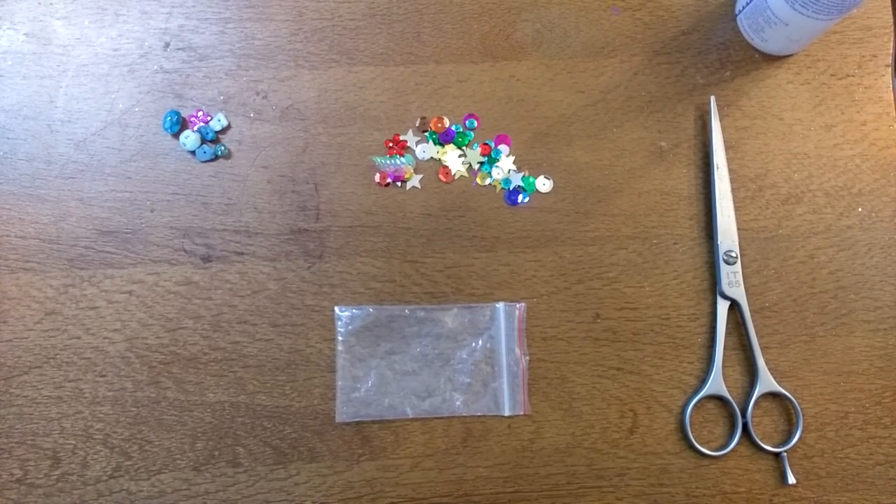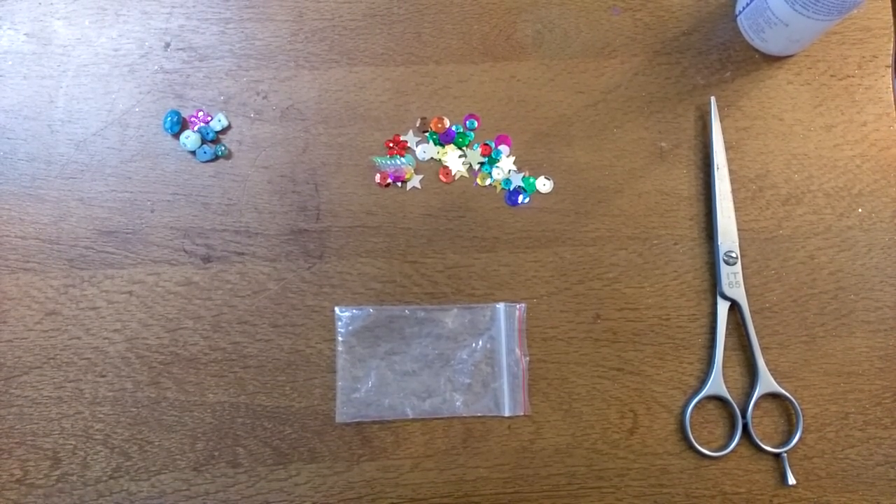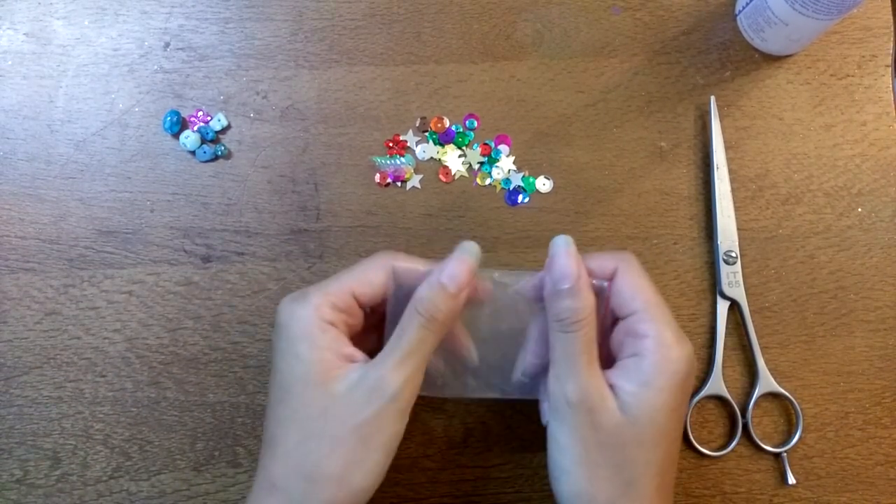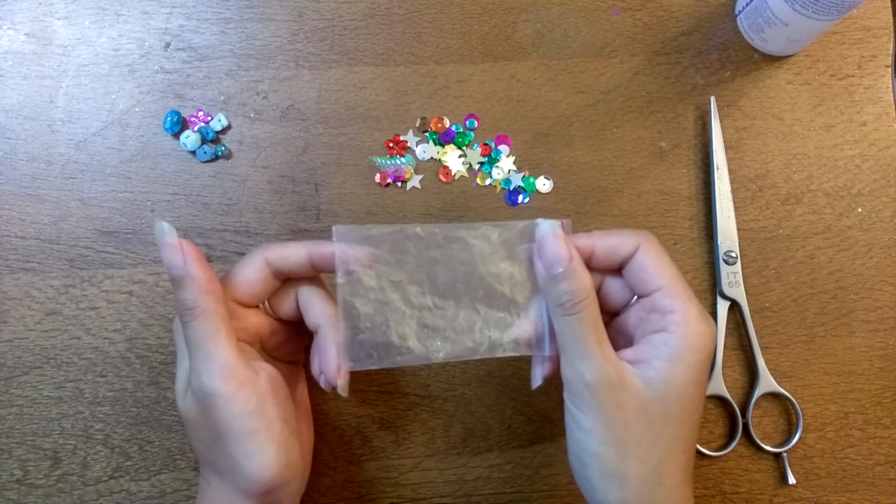Hi everyone, back again. I'm JD, welcome to my channel. In this one I'm going to show you a bit of a tutorial on how to make a shaker — a glitter shaker bag thing.